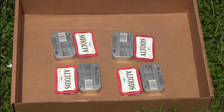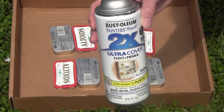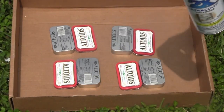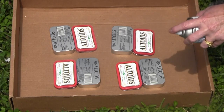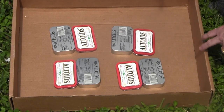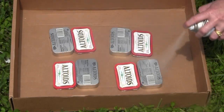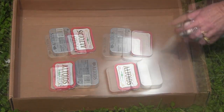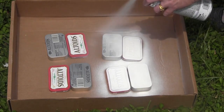Before we decoupage onto the Altoids boxes, I've cleaned them and I'm going to spray paint them with this Rust-Oleum paint. It's just spray paint I found at the store — any kind of spray paint is going to work. I'm using white, but you could use another color. I have them sitting in this cardboard box outside in my yard, and I'm going to spray paint the top and the bottom of the boxes, not the inside.